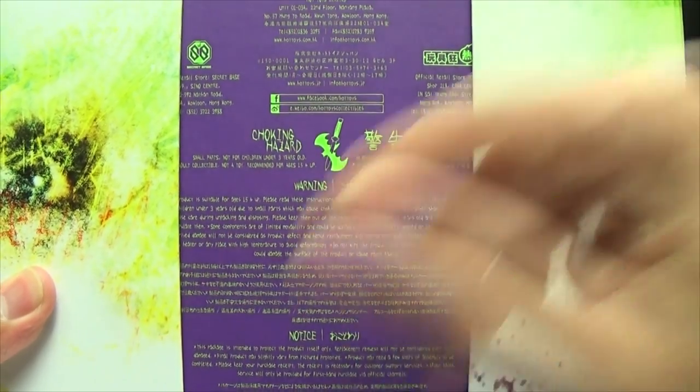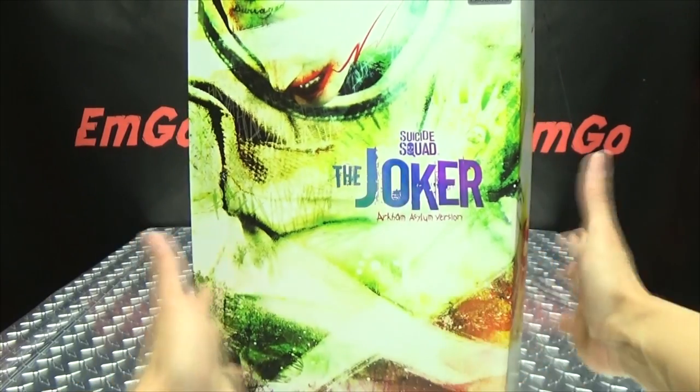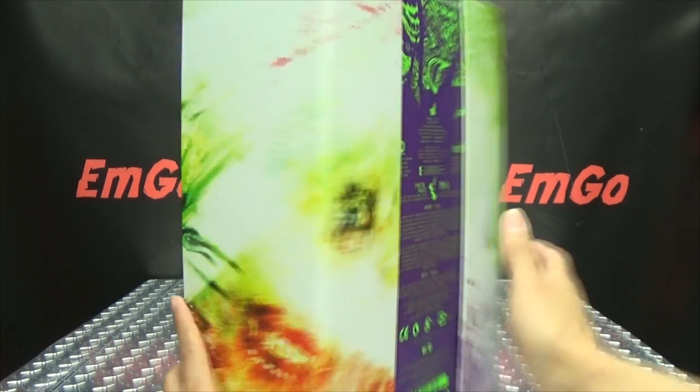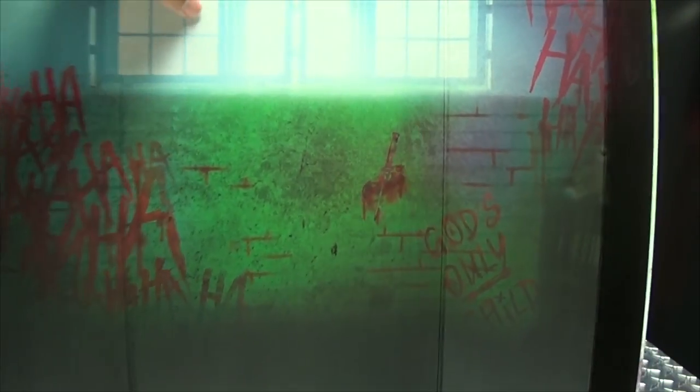On the back of the box, you just have a warning — please don't eat anything in this box. The cool thing about this box is that the sleeve actually does serve a purpose. It is functional — it just holds onto the box via magnets. And you undo the magnets, remove the box itself, and this now becomes a backdrop for your figure. You've got the little room here in the asylum with some ha-ha's and all this stuff. And that's pretty cool. I dig that. That is awesome. The box becomes a backdrop for the figure.